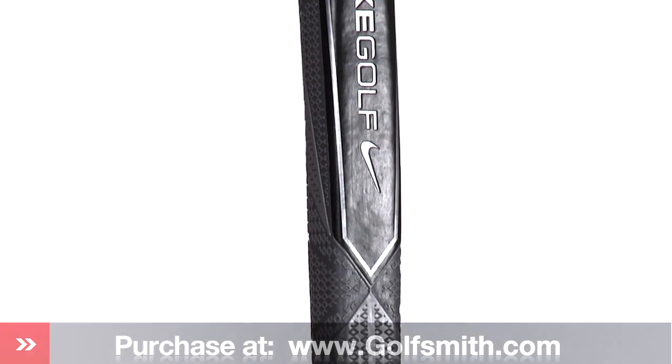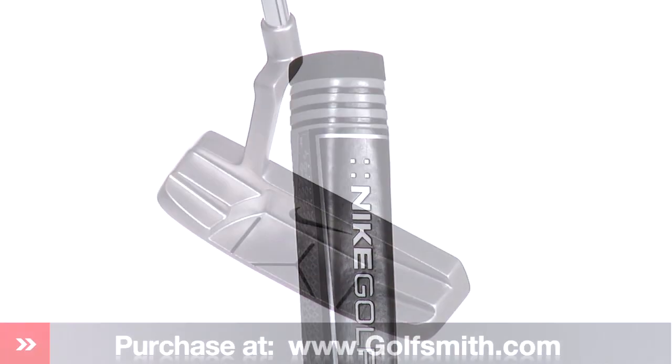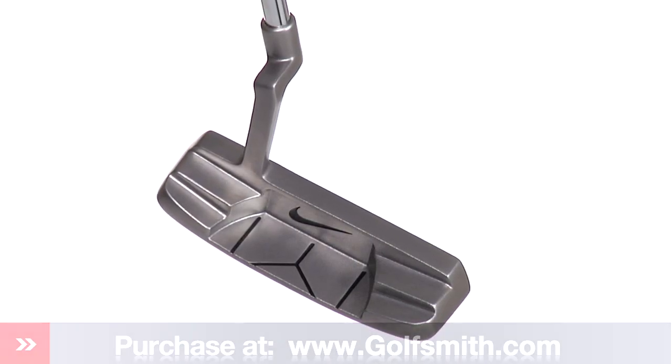Nike incorporated a slightly oversized wind grip to offer better feel in the hands for more control on the green. The Nike Everclear Putter gives any golfer a clear path to the hole.